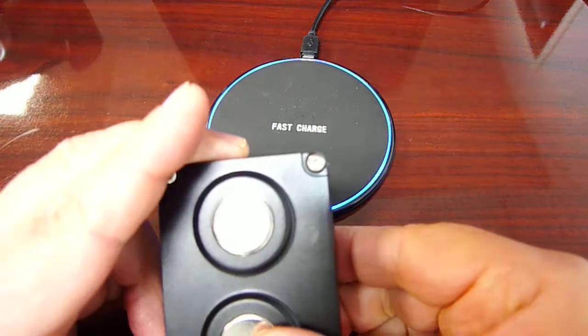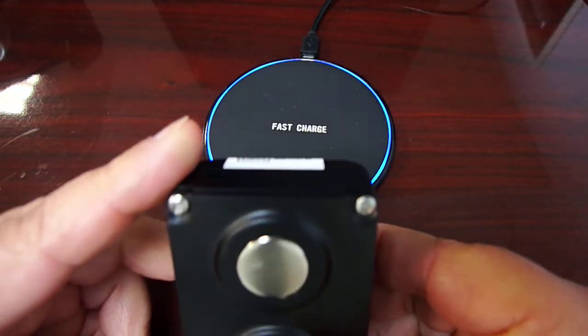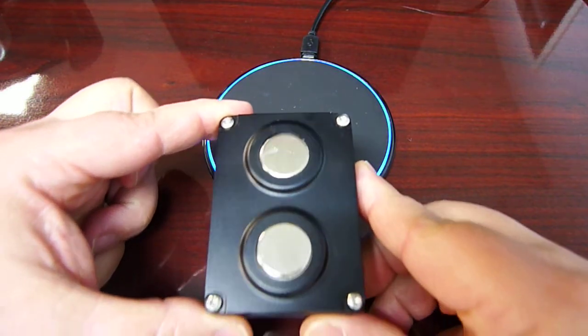Hold the iTrail Connect with the magnets up and the white label pointing away from you. Place the GPS unit on the charger slightly off-center.